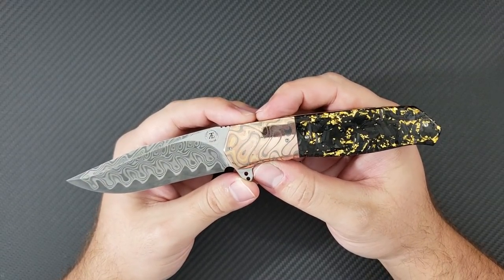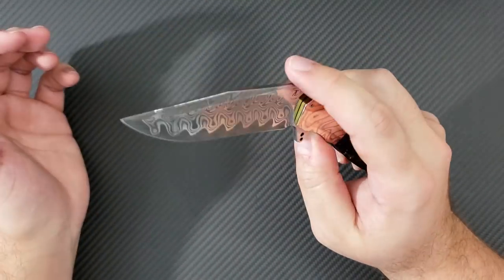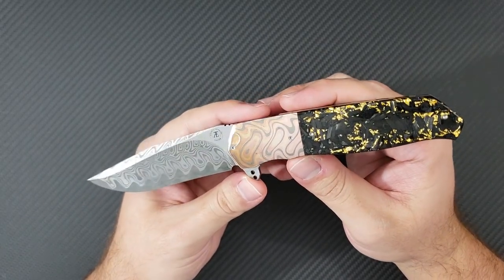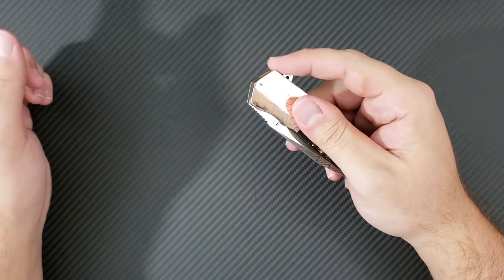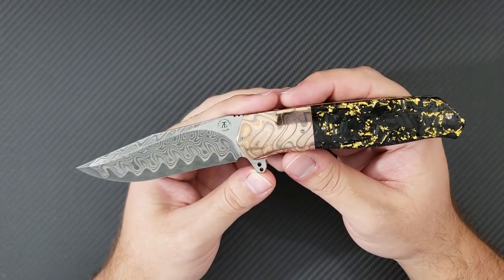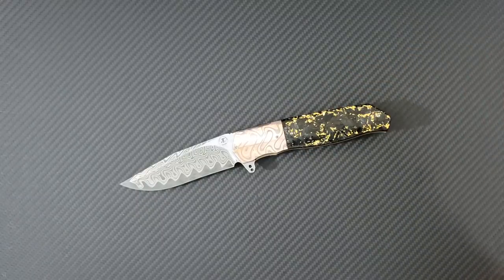Thank you guys for watching. Tell me what you think of my new L36M from Andre Thorburn — the South African godfather of knife making. Leave some comments down below, click like and subscribe to my YouTube channel, and head over to Instagram and follow me at Dr. Frunke. Follow Andre at Andre Thorburn over there as well. As always, this is Dr. Frunke saying take care.